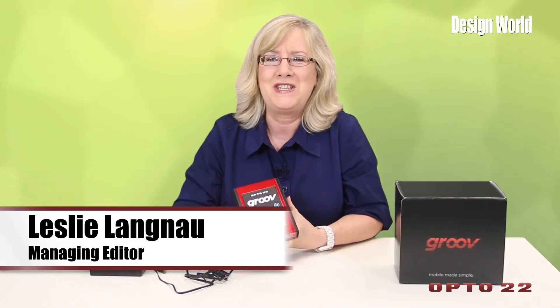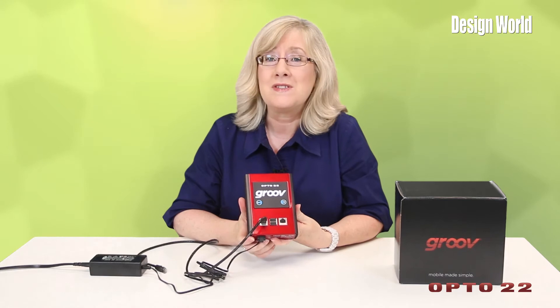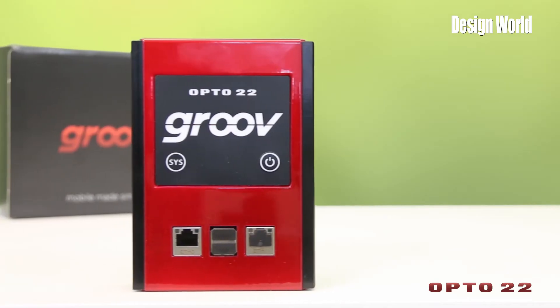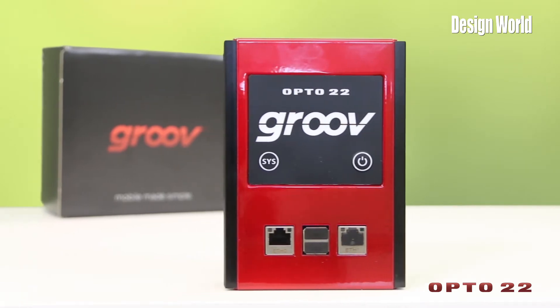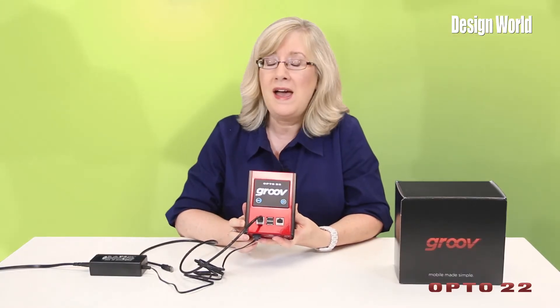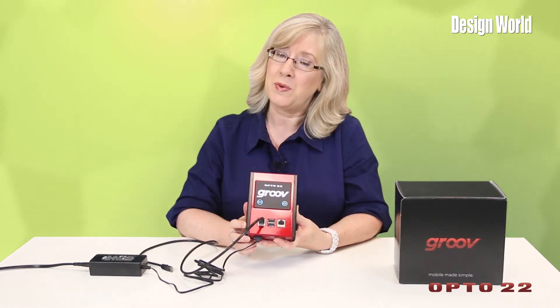Hi, this is Leslie Langnaugh, Managing Editor at Design World Magazine. Opto 22 is announcing its second generation Groove industrial appliance, the Groovebox Groove AR1, which distributes automation systems to mobile devices faster, handles a wider operating temperature range, and comes in a smaller footprint.